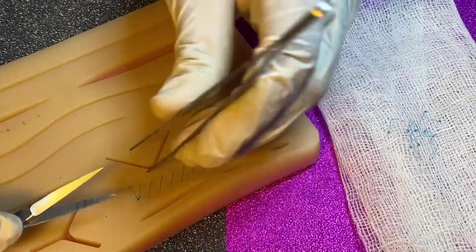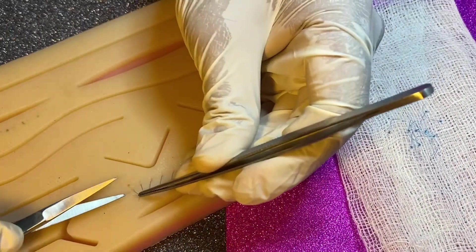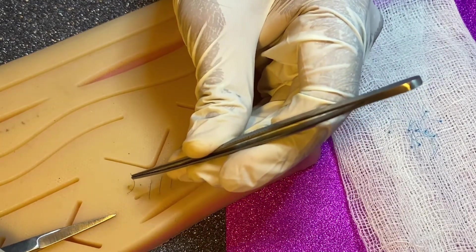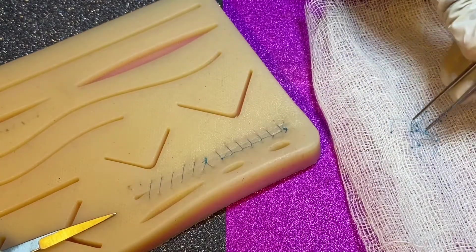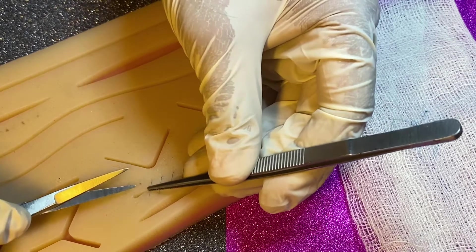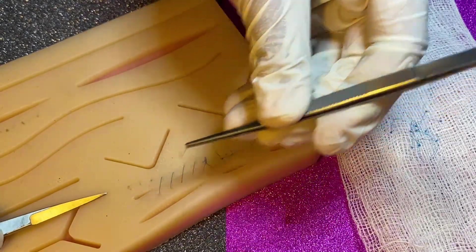Next we have simple continuous suture. It is also very easy to cut. First, grab the knot, cut the suture, and pull it over the wound. Then grab the thread, cut it, and pull it over the wound.